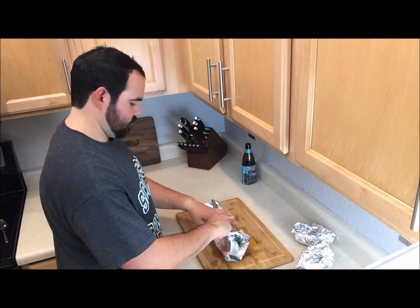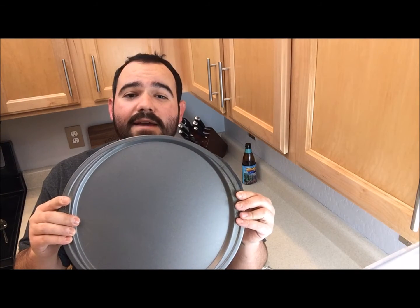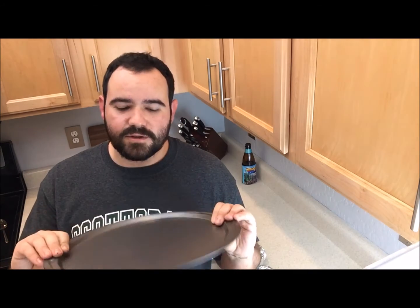We're going to wrap them up in foil. I like to use a pizza pan — whatever you do, just put it on a pan that's oven-safe and into the oven.